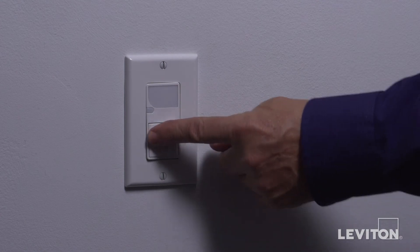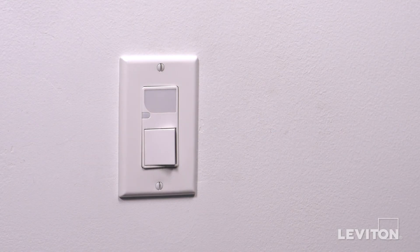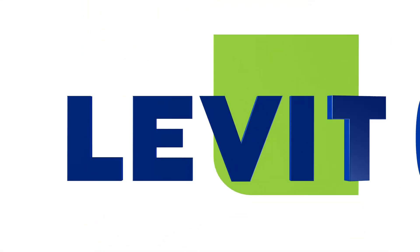The lights should turn on and off. If the lights do not work properly, refer to the troubleshooting section of the instructions. Your Leviton 6526 Decora single pole rocker switch with LED guide light is ready for use. For more information about this Leviton device, visit leviton.com/Decora.